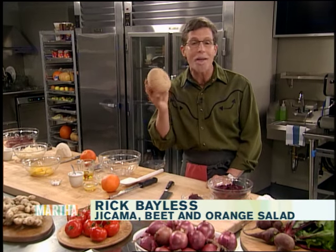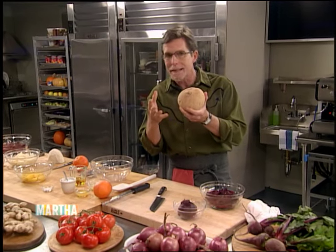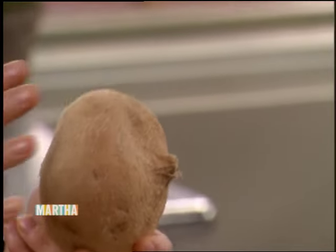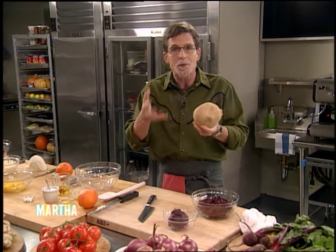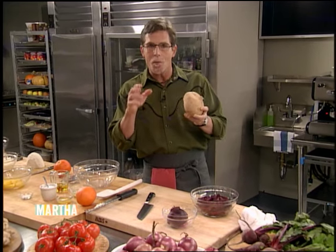Hi, I'm Rick Bayless, and I have a recipe for a salad that uses an ingredient you may not be familiar with — it's called jicama. It's sort of slightly sweet, a little porous, and it's got a texture that's a little bit like an apple. But unlike other root vegetables, jicama is rarely cooked. It makes an ideal thing to put into a salad, which is what I'm going to be making today, blending it with roasted beets and orange.